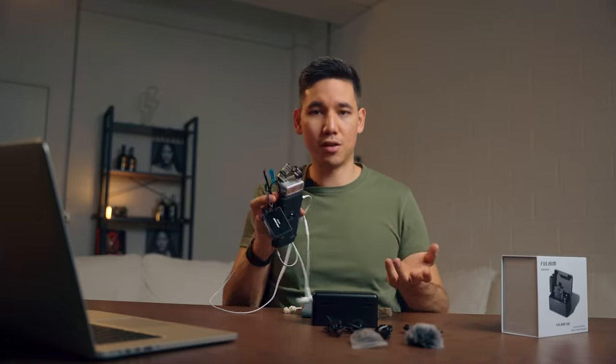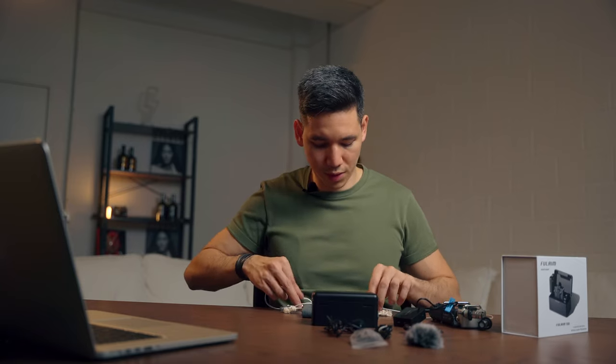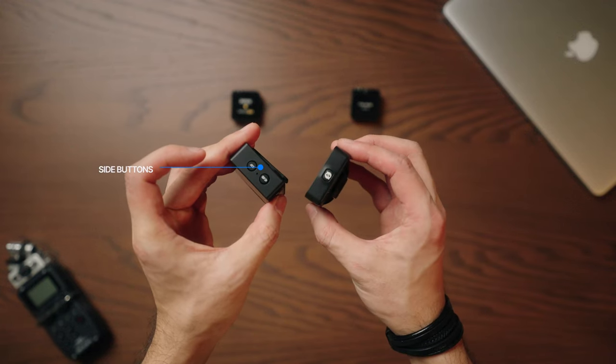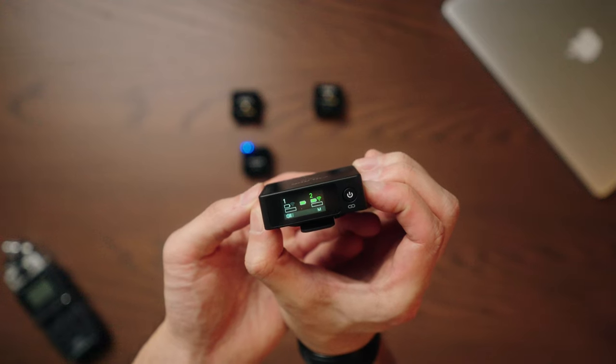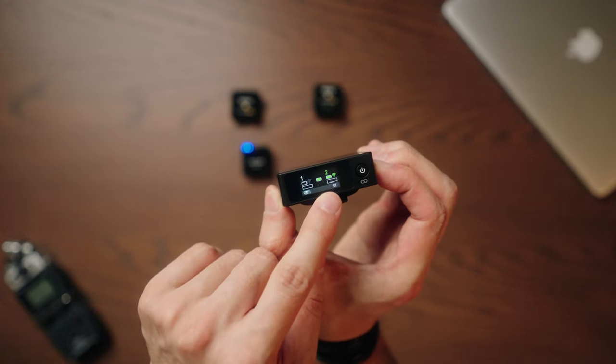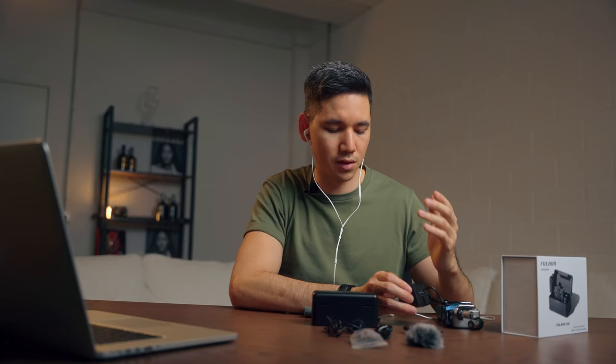I'm actually recording everything on this microphone right now — that's the lavalier mic on my t-shirt and the transmitter mounted on my pants. I'm recording to my Zoom H5 device to show you the pre-built filters. The easiest way is to plug in headphones to check the sound. If you push the two side buttons, you can switch to stereo mode to record two separate audio tracks from two transmitters, giving you more flexibility in post.